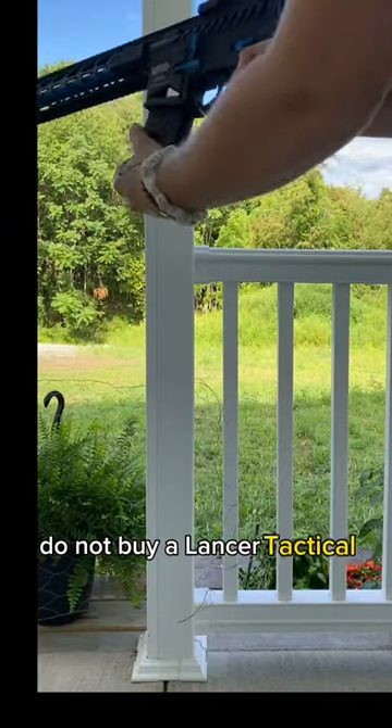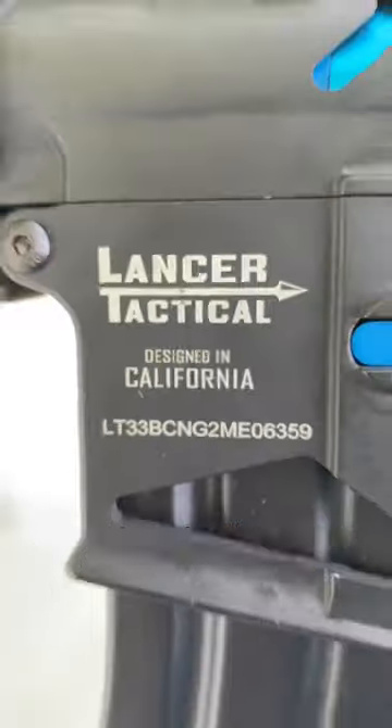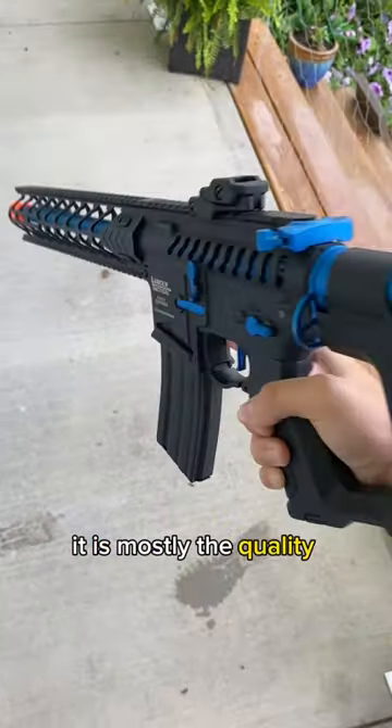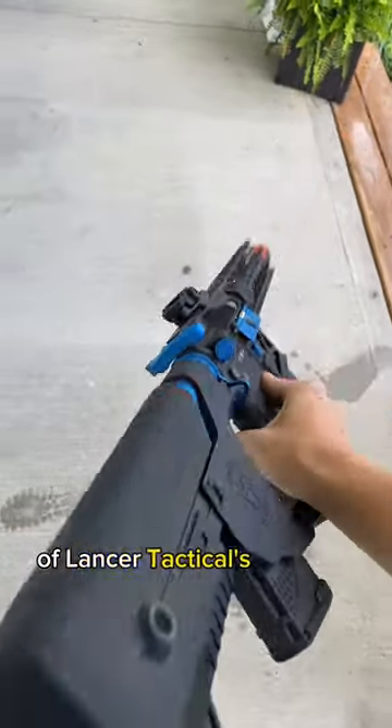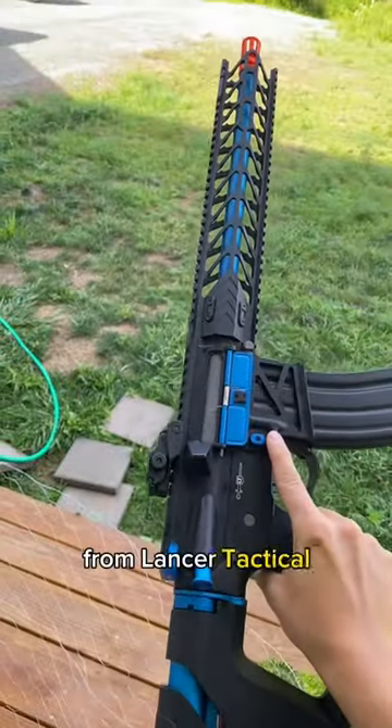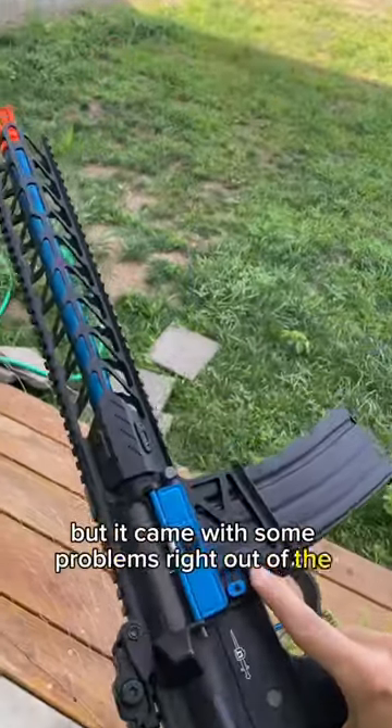Do not buy a Lancer Tactical airsoft gun, here's why. The main problem isn't the performance of the gun, it is mostly the quality control of Lancer Tactical's products. This gun actually performs pretty well from Lancer Tactical, but it came with some problems right out of the box.